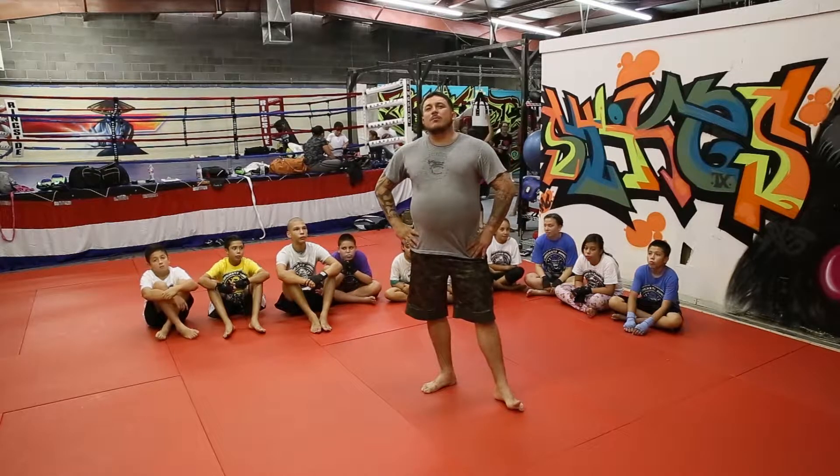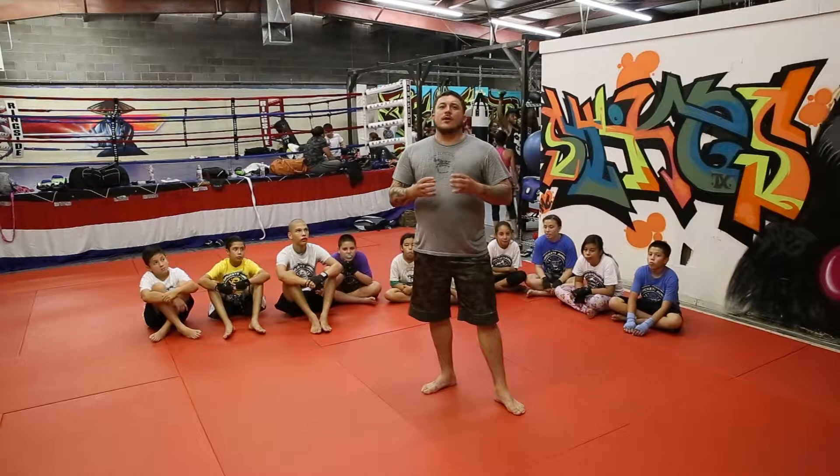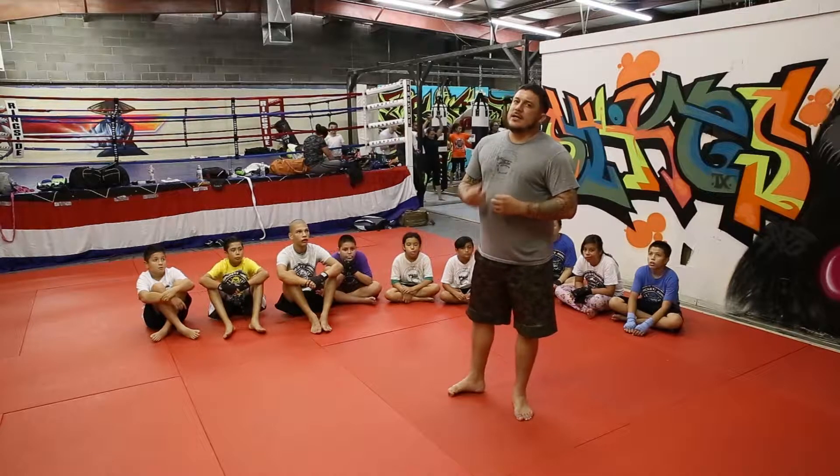Today we're going to be talking about blending movements. The reason that we blend movements is because we want our strikes to be closer together in succession in time. It gives the appearance of us striking more quickly, but that's not actually the case.